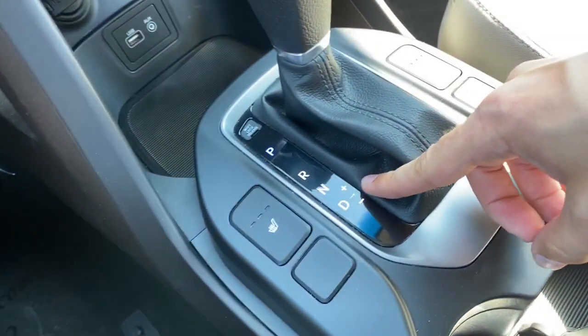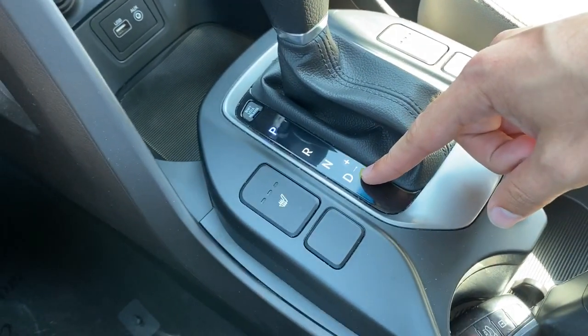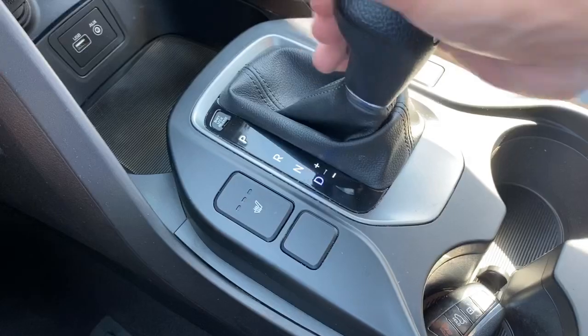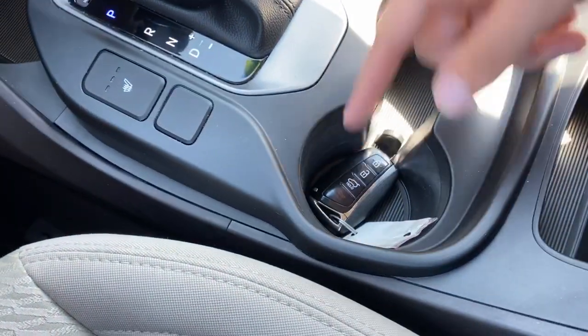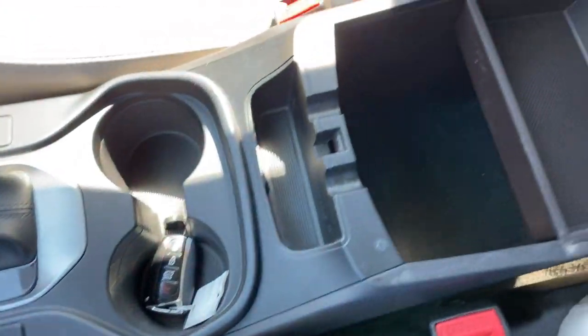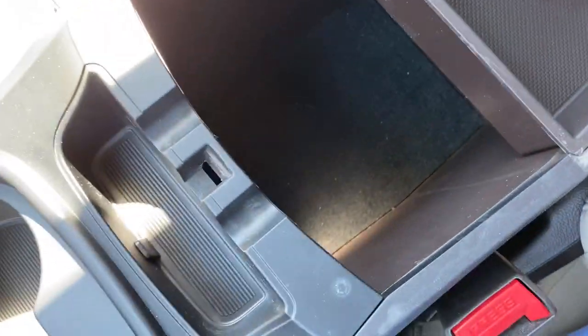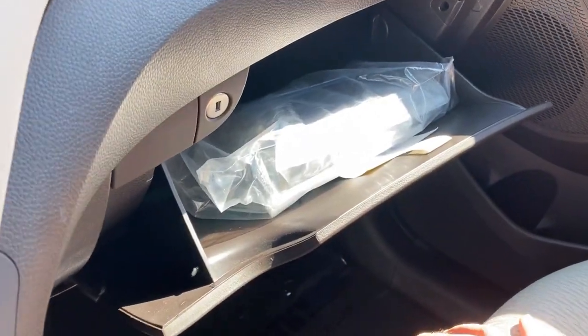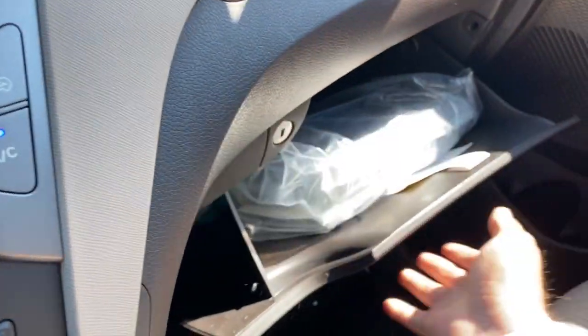You do have manual shifting capability available by putting it in drive and slapping it over to the right. There are a couple of cup holders here, and a peek at the key fob. There's a nice little storage item here as well. The center console has an upper tray and a deep well for storage. The glove box is lockable and has all your owner's manuals inside, still in the original packaging.